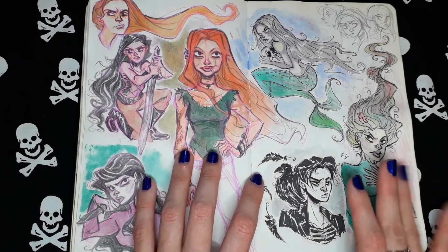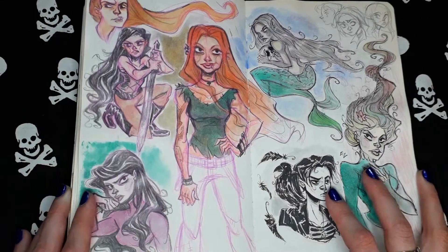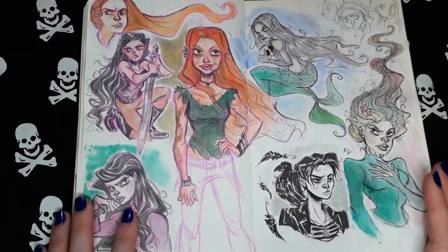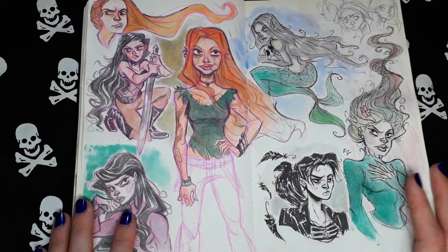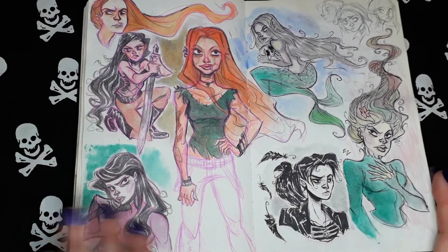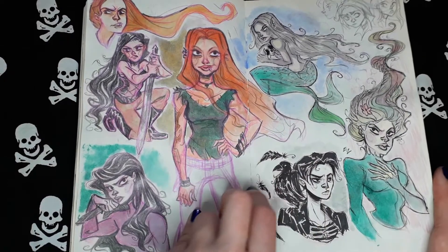But well, I was experimenting. These are sketches inspired by Vikings and warriors, I think. More like Vikings. I don't know why I said Vikings.